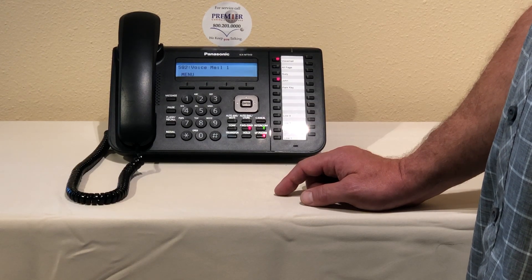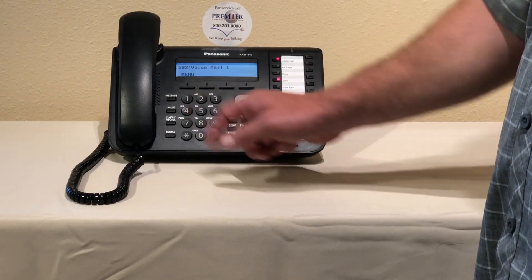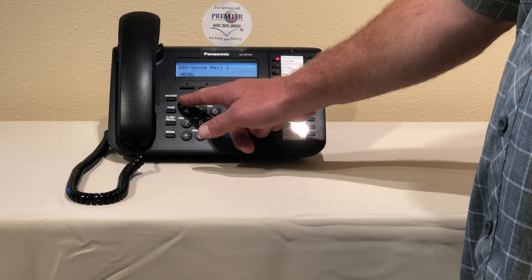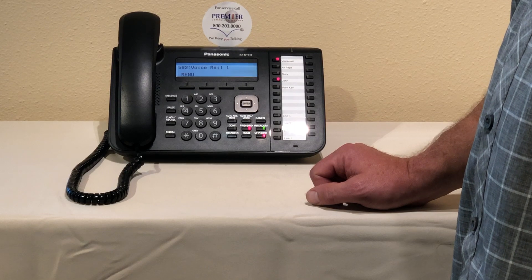The system says press one to change, press two to accept. We're going to press one to change. Then it says to record press one, to erase press two. We're going to press one to record. The system prompts: to record the menu at the tone — to end recording press one, to pause and restart recording press two.